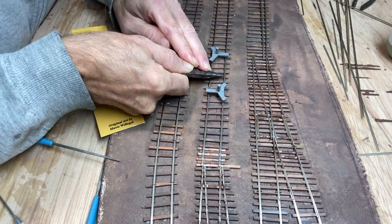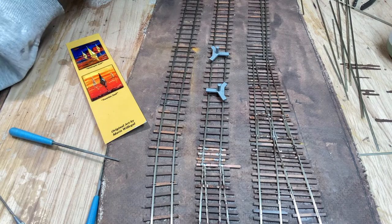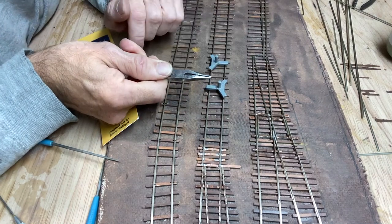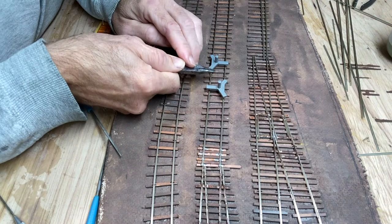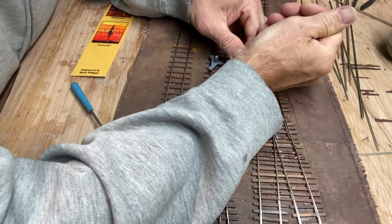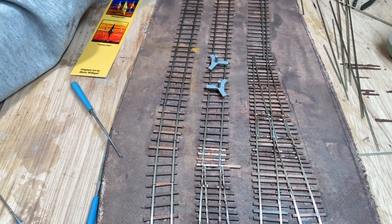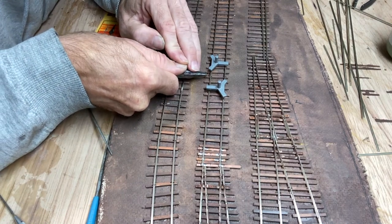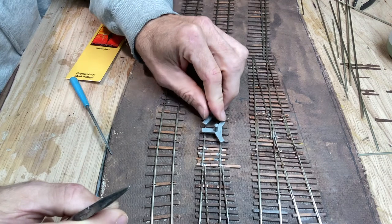I take a nail with my pliers and push it through the tie, which sometimes is easy — these ties are different densities, and sometimes the little spikes go right in, other times they just fight it. Also when it goes through the glue, the glue is hard and doesn't like to go through, so it actually takes quite a bit of force to push these in and get them straight. Once in a while I'll bend one and just toss it and get another one. You put them in at a little angle, and the spike ties are actually L-shaped so they hook over the bottom of the rail.